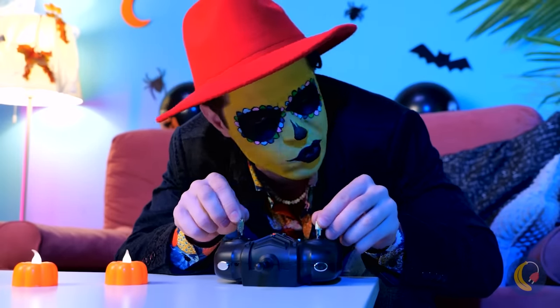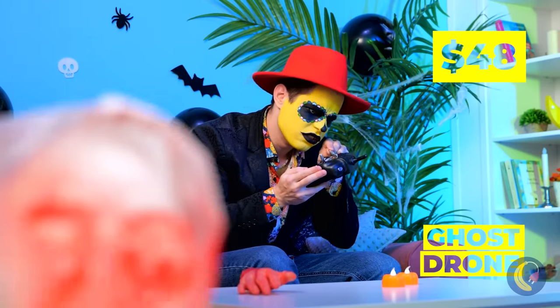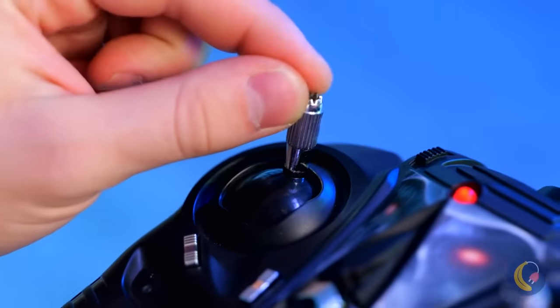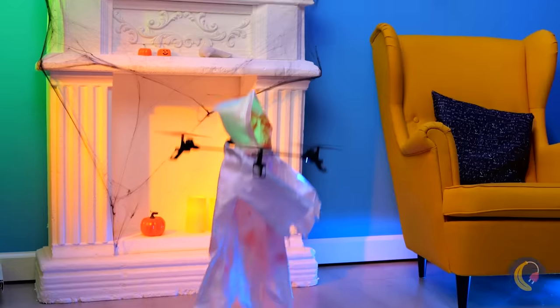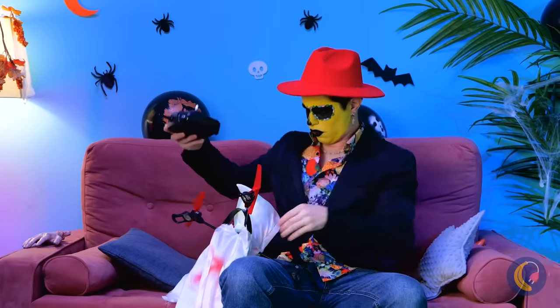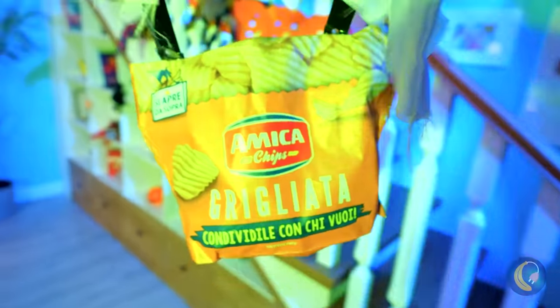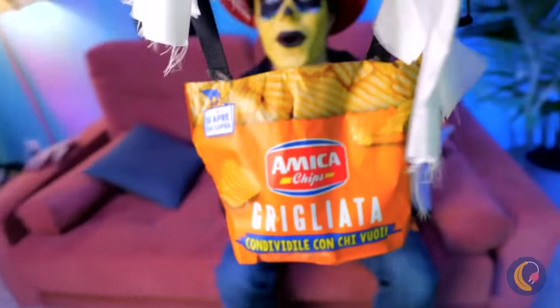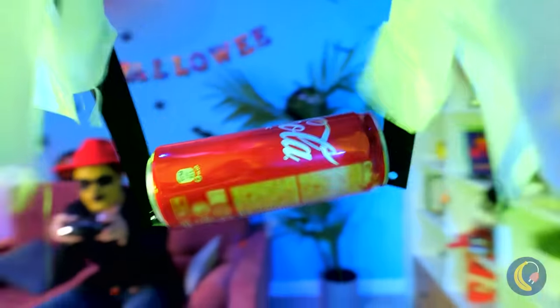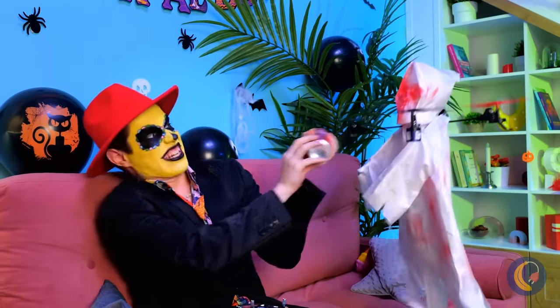Oh, this seems interesting, but what does it do exactly? It looks like we have company. Guess this ghost hasn't worked out the whole intangibility thing. Good — that just means it can pick up the snacks. Don't forget something to wash it down with. My, aren't we grabby today.